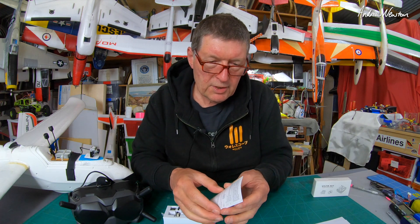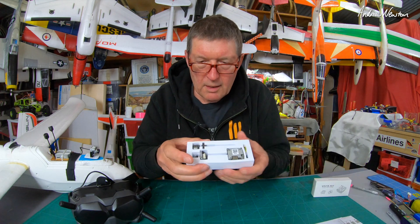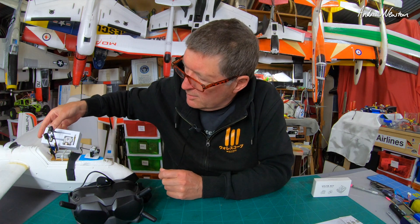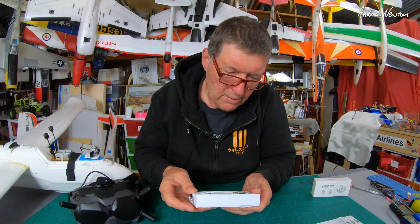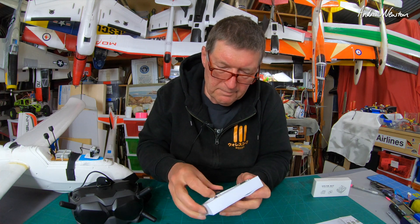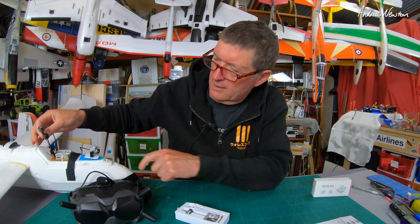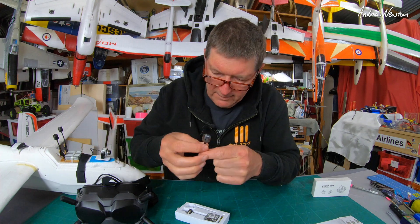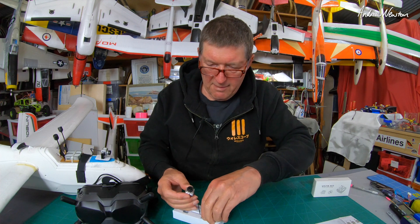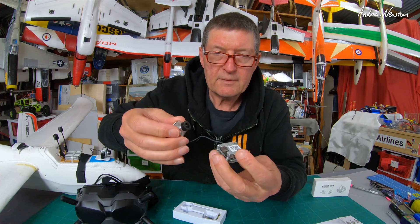So we get a little instruction manual there. Here it is, nice and small. Compare it to the air unit — it's a third of the size probably. Only one antenna, but that's going to be fine for a small quad compared to the two antennas there. Very good. Little micro-sized camera and a little unit. Very neat.